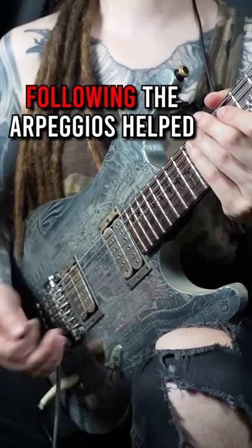You can find the perfect technique exercises and some awesome guitar music on my YouTube channel, so make sure to subscribe if that was helpful!